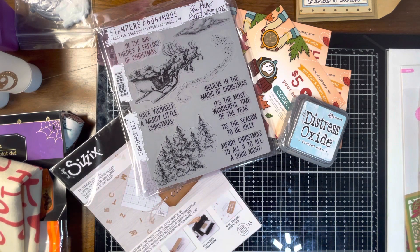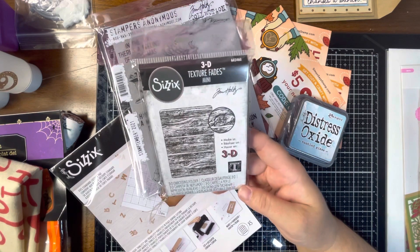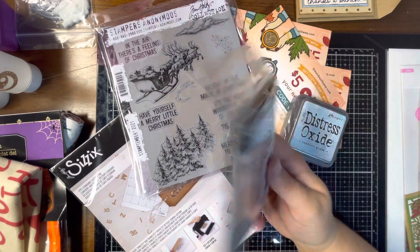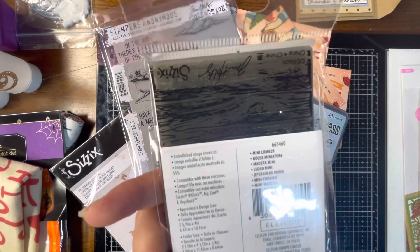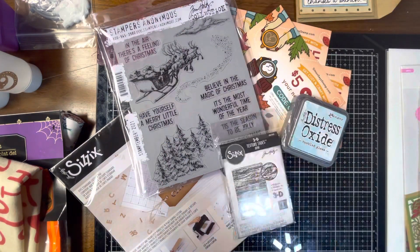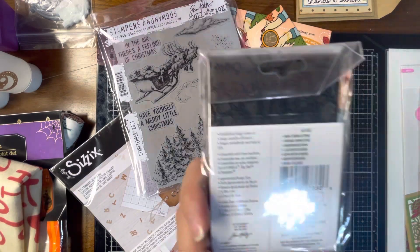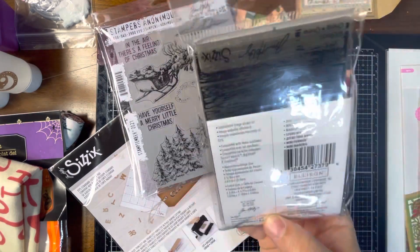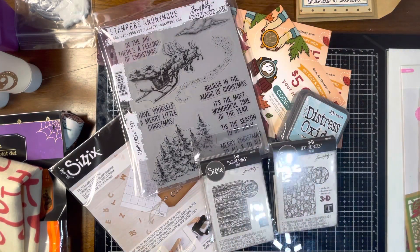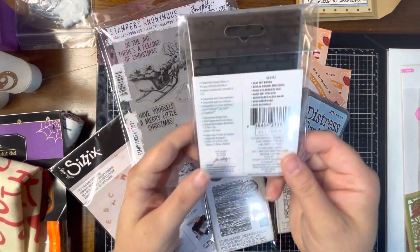I got a couple of his mini embossing folders. I make a lot of ATCs so I figured these would be good for ATCs since they're about ATC size. I got this one called Mini Lumber, this one called Mini Cobblestone, and this one called Mini Brickwork.